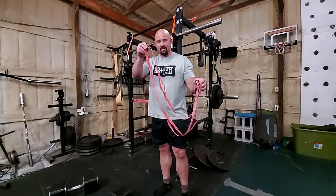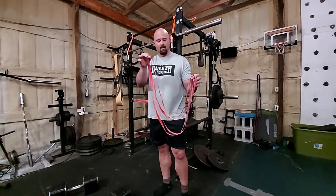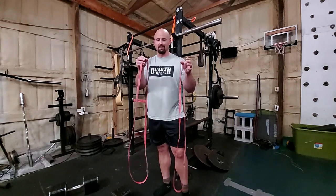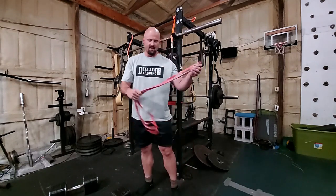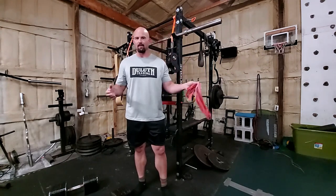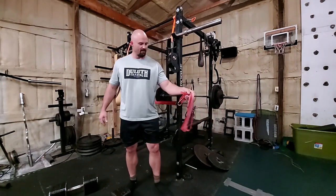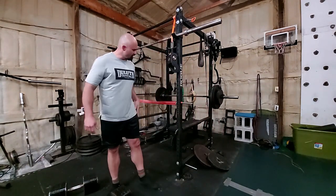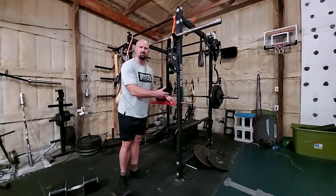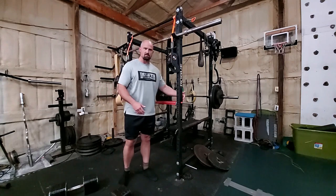I'm using these bands — I made a video a long time ago about them. I just bought these moving bands; they work out to be about two bucks a piece. They're the best cheap gym equipment I've probably ever bought — absolutely fantastic. Anyways, I've strung this up to my power rack here just using band pegs. You could use j-cups or all sorts of stuff to rig it through. I've got a couple bands set about hip height.